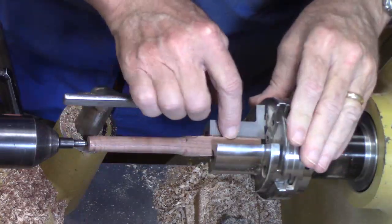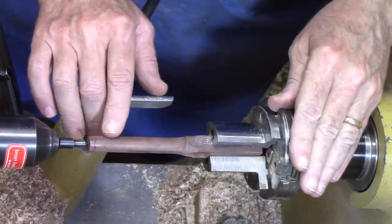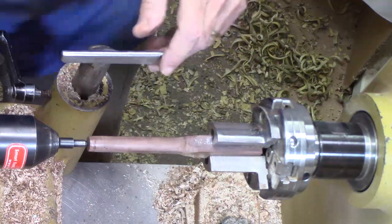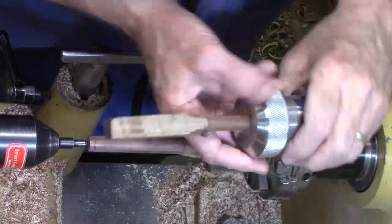If you're a pen turner and you've got pen jaws, cut a three-quarter inch blank and that works fairly well. Another way — my preferred way — is to use a collet chuck.